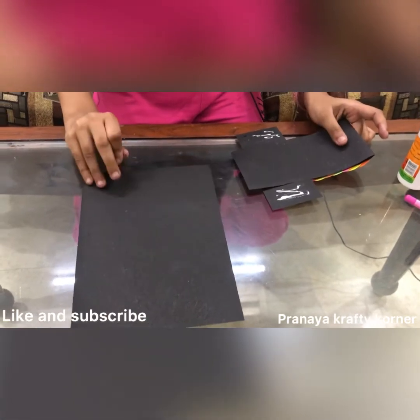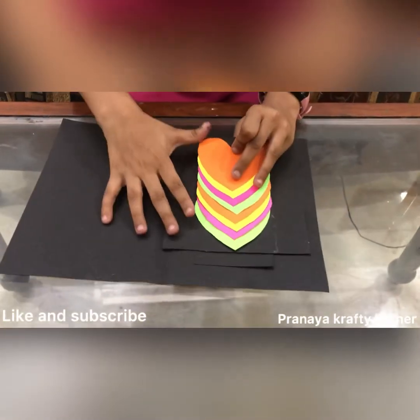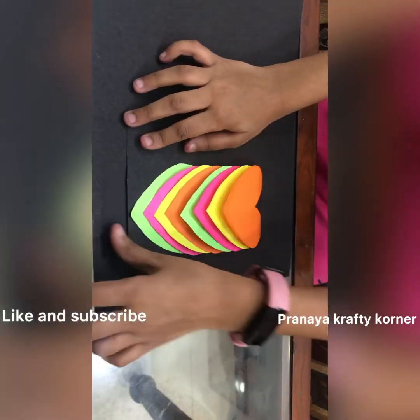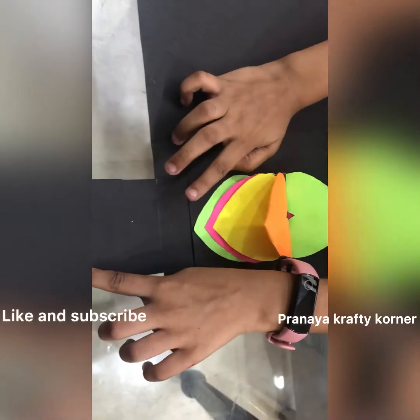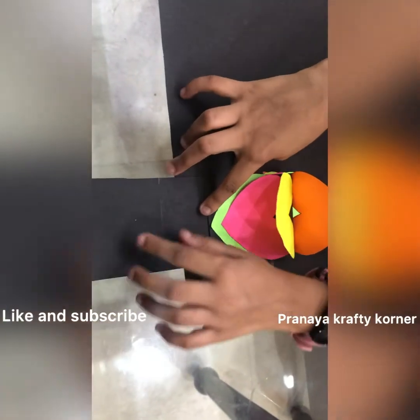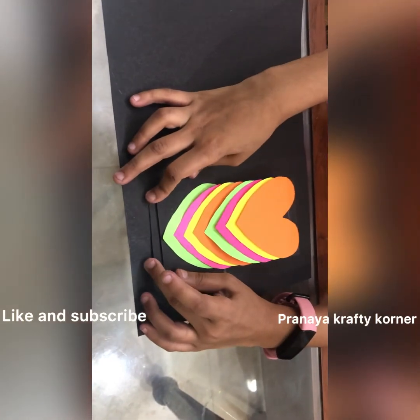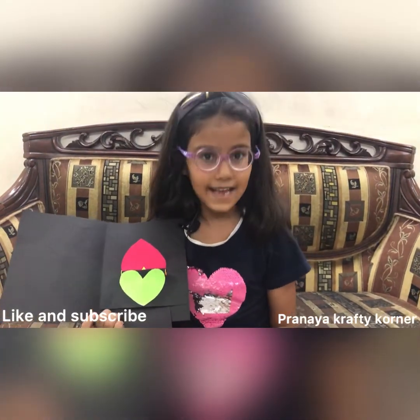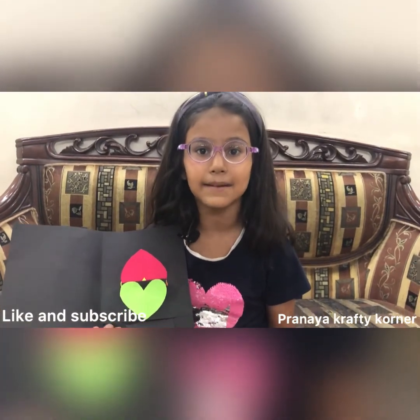After putting the glue, I'll open my card and paste it like this. My pullout card is ready! Write any tags here and give it to your loved ones. Please like my video, subscribe, and don't forget to hit the bell icon. Bye!